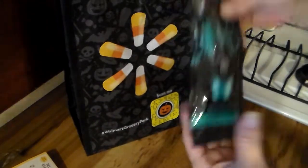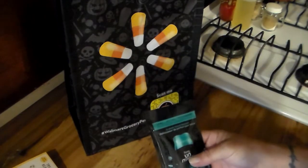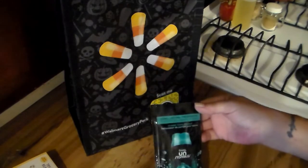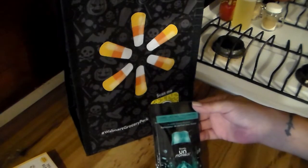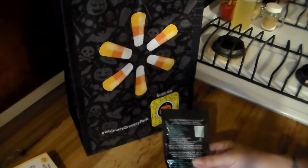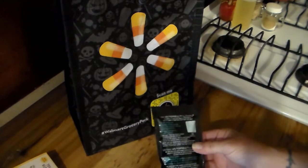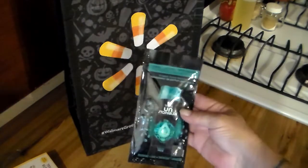Then what do we got? Long lasting freshness — it's an in-wash scent booster. I guess you put these things in your washing machine and it leaves the smell in it. Okay, that's a nice little sample.